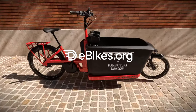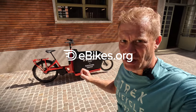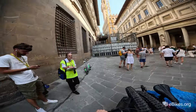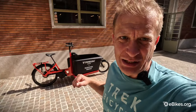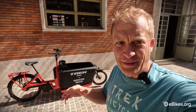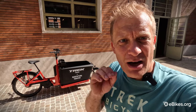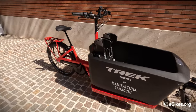Here we are, guys. This is the thing I've been waiting to try. I'm super excited. It's the Trek Fetch. I can't believe this. E-bike for cargo. That means you can carry people or things with you wherever you go. And in this case, we're looking at the city. It's all about urban living. They're helping you get around without the car. This thing is really impressive.